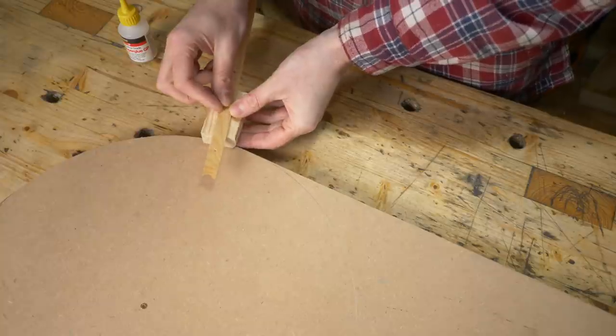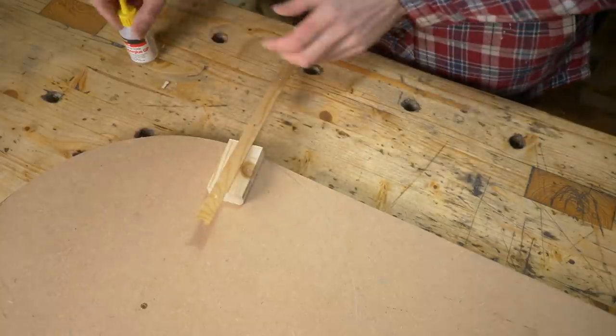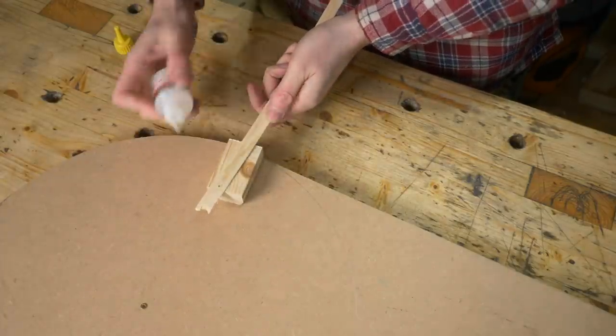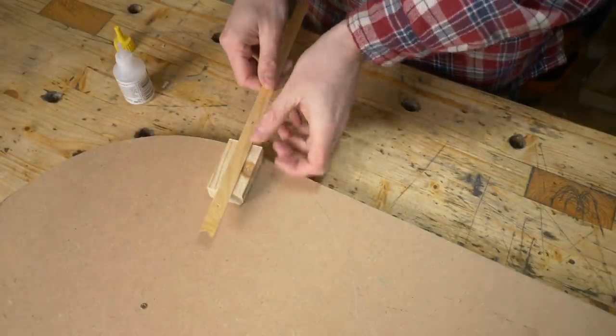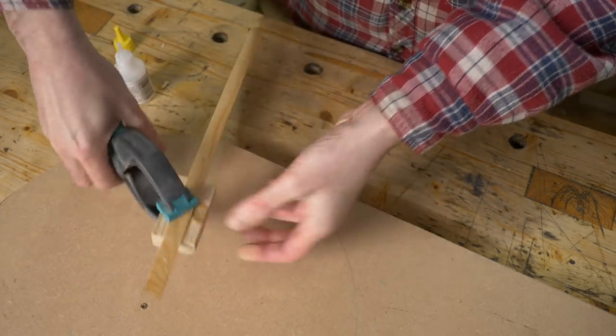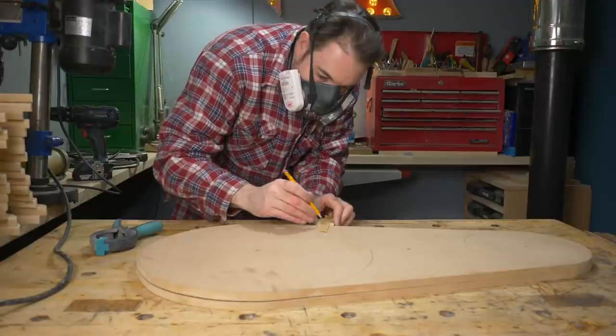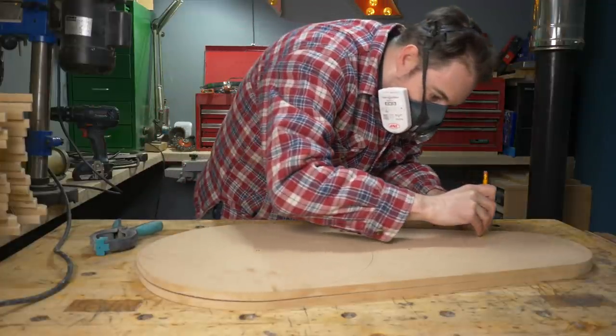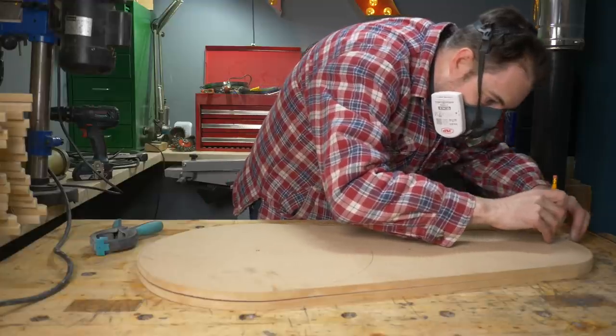I want to mark out a consistent line a few centimetres in from the edge, so I'm going to knock up a quick jig using that scrap I used to draw the circle and a block of wood. I attach them together with some CA glue, get a clamp on and leave them for a few minutes. When it's dried I can get a pencil in the hole, run the block of wood along the edge and draw my line all the way round.